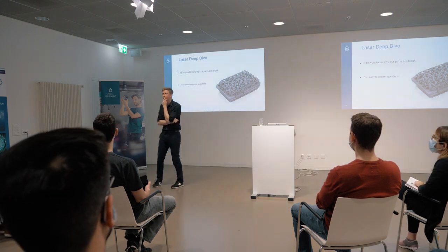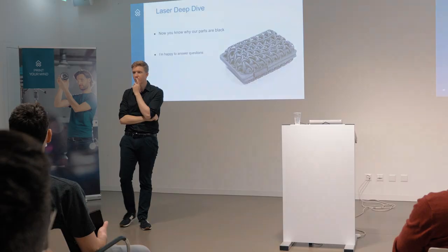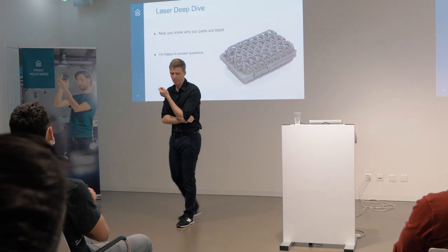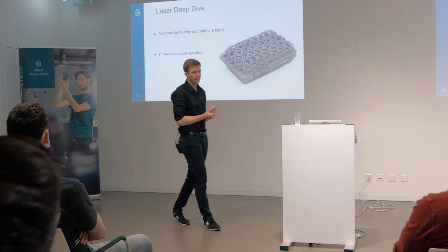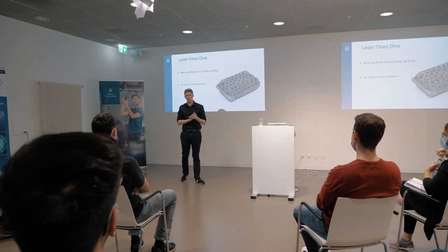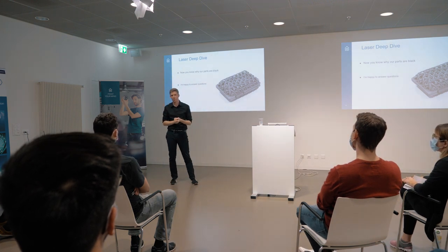Question: With a fiber laser versus CO2 laser, are there any advantages in the final part with the fiber laser? The question was about the part itself - not the strength or the color, but more or less the shape of the part, if there's a difference. Definitely, there is. As I mentioned in this presentation, the fiber laser can be focused down to a smaller, nicer spot. Because of these smaller details, better resolution and also sharper edges are possible with the fiber laser.